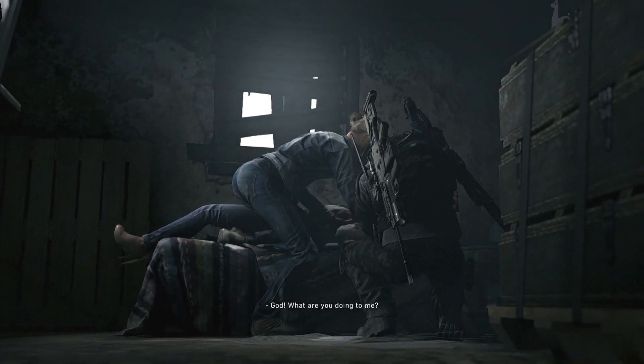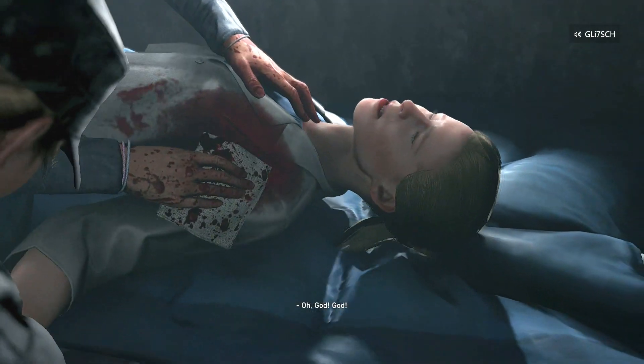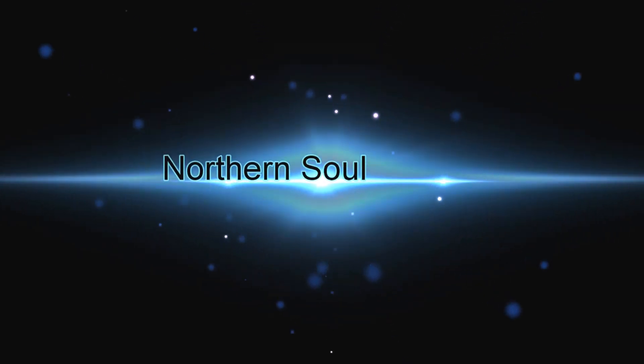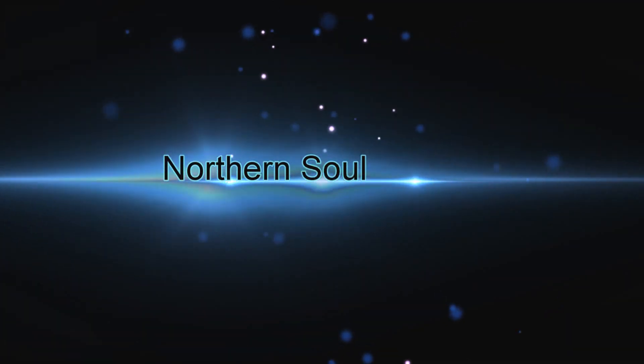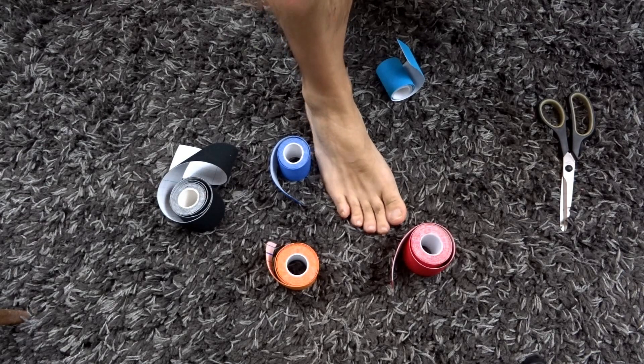Welcome back. Let's get started with the taping. I'm going to show you one of the tapings and then a variation as well, and I'll explain that.